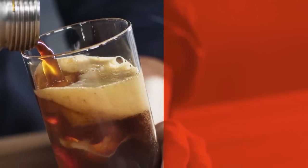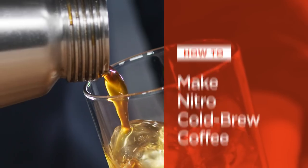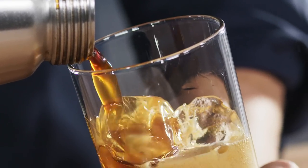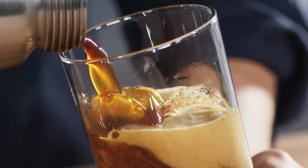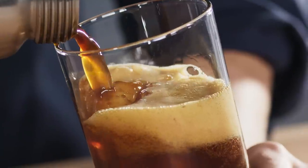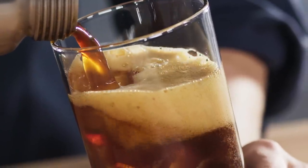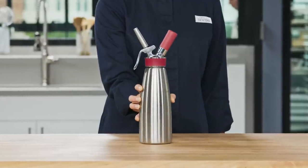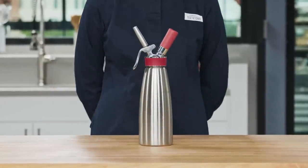Hi, I'm Morgan Bolling and today I'm going to show you how to make nitro cold brew coffee. Nitro cold brew is made by infusing cold brew coffee with nitrogen to give it a smooth, creamy texture. Think nitro draft beers like Guinness. While upscale coffee shops inject nitrogen into their cold brew using a tap system, we found you can create a similar result at home using a cream whipper.